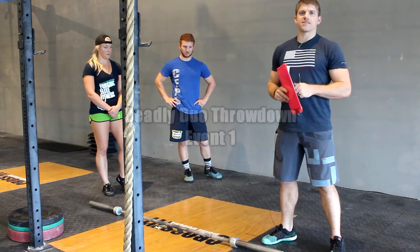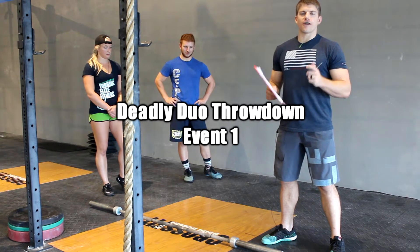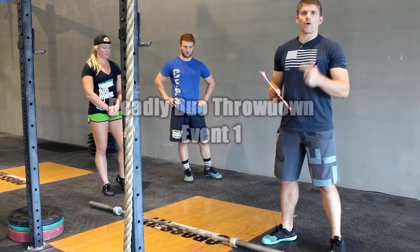Welcome to the Deadly Duo Throwdown. These are our event standards. We're going to be talking about event number 1A and 1B.